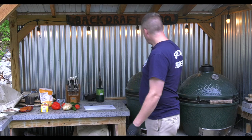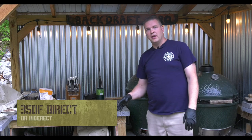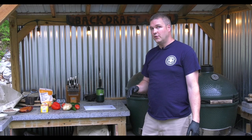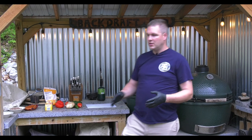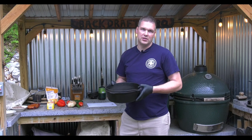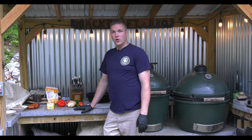First things first, we're going to set up our Big Green Egg and bring it up to about 350 degrees. I'm doing this direct, but you could use the plate setter if you wanted to. Because I'm using a dutch oven it doesn't really matter if you do it direct or not — you just obviously want to be careful, because if it's like a thousand degrees you'll scorch the bottom of the pan.